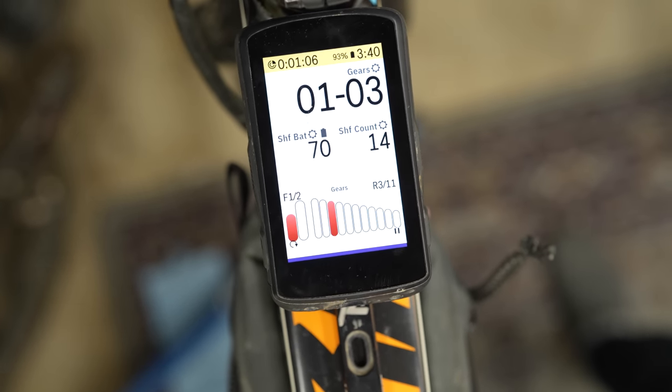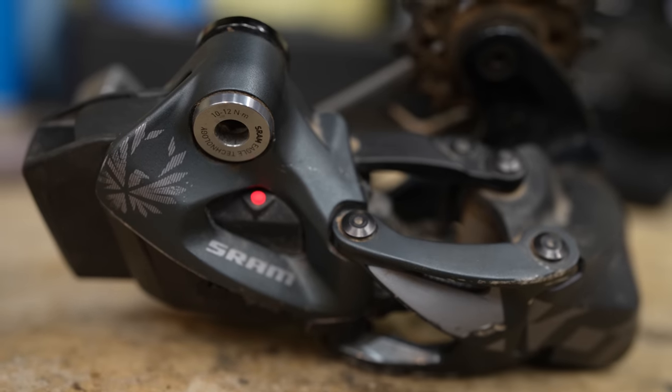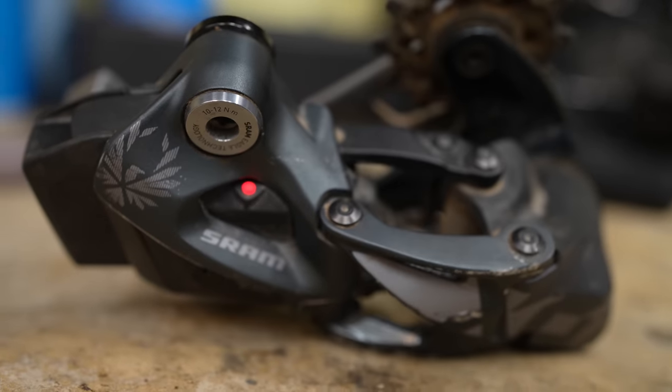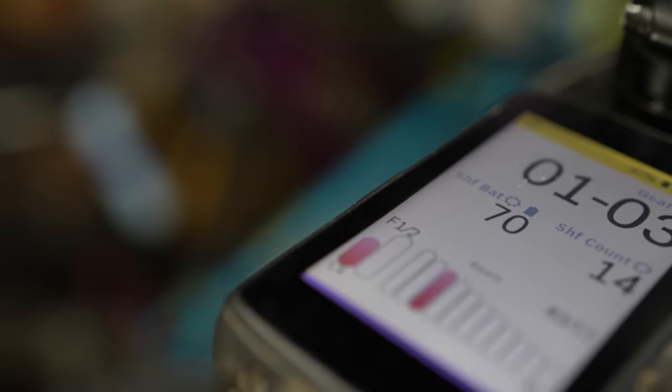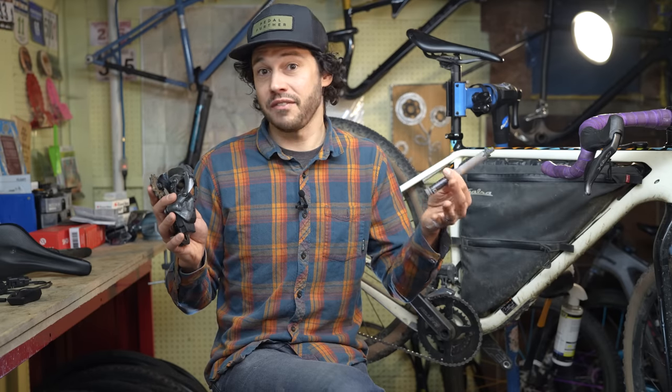When these batteries do start to fade, your drivetrain will give you hints so that you can prepare. A few hints might be: your Di2 system's front derailleur quits working, the red light starts to turn on on your AXS system, or if you've paired a cycling computer with your electronic system, you'll often get a low battery warning. Although it still might take a handful of hours before the battery actually dies, the downside is it almost puts me in a more defensive position where I try not to shift as much, and I try to make sure I'm always in a neutral gear so that when it does die, I actually have a bike I can pedal.